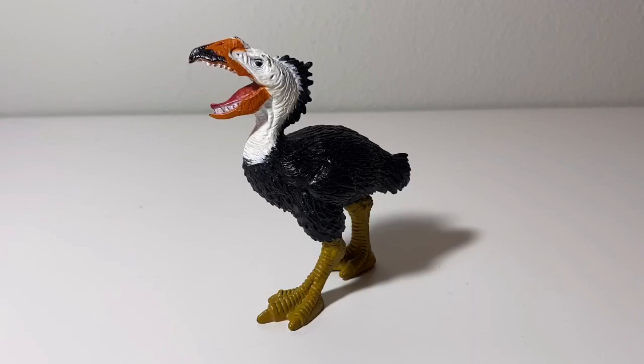When it was first released in the Dino Valley toy lines, it was called a Diatryma. But of course, we now know that Diatryma is now known as Gastornis. But strangely, when this figure was re-released in the Animal Planet Dimetrodon playset, it was called a Phorusrhacos. But I'm just going to call it Gastornis because that's what it was first called.